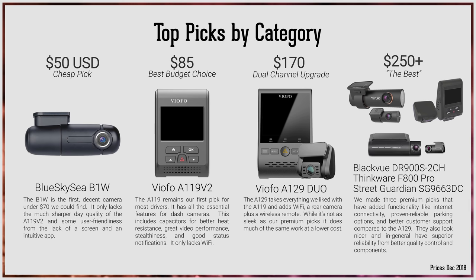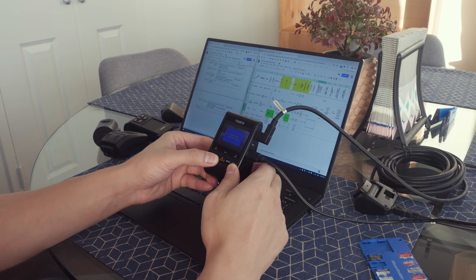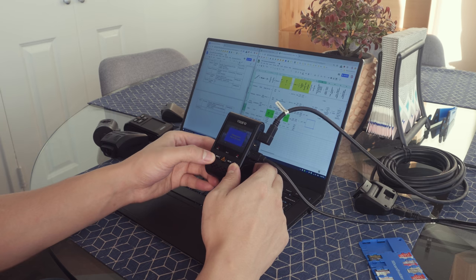Make sure you get the dual model, otherwise it won't include the rear camera. For disclosure, we have purchased all cameras at full retail price since 2017, and we aren't sponsored by any dash cam manufacturers or retailers. Our recommendations are based on our research, lots of hands-on tests, and a deep understanding of dash cams.